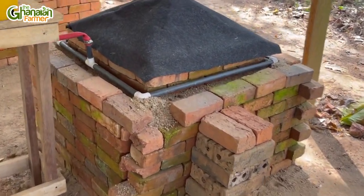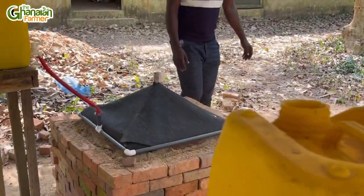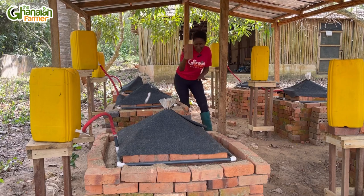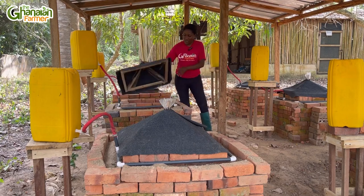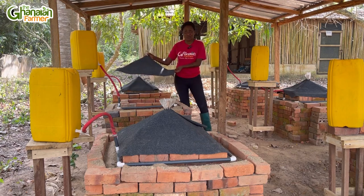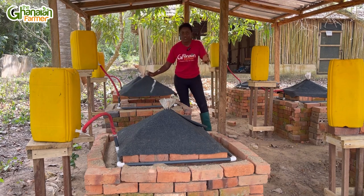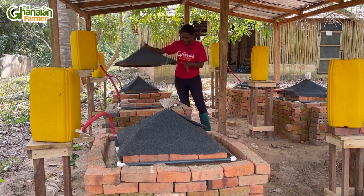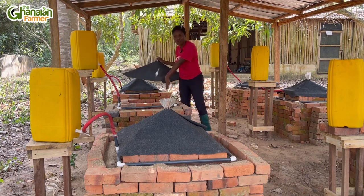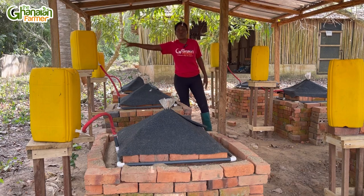Let me mention the materials used in putting together this refrigerator. First of all, we have bricks — for building the structure. And then we have wood, and then this is like a carpet — fabric carpets that you can use to cover the wood for coverage. So we have the outer brick and we have the inner brick.